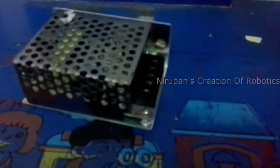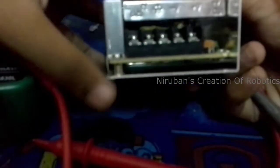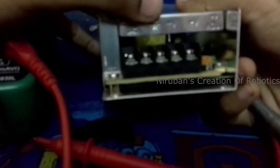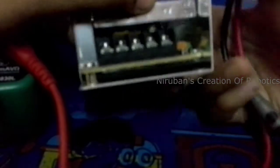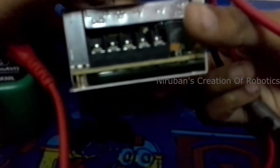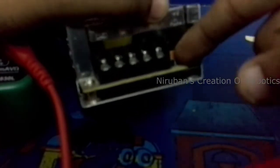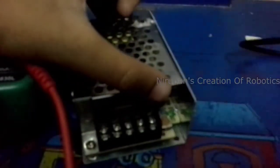I have an SMPS right in my hands. This is a 12V 5A SMPS. Here you can see some markings on it — this is the live, neutral, and ground. And this is the minus terminal which is the output, and this is the plus terminal. And here is the adjust potentiometer on which you can adjust it.